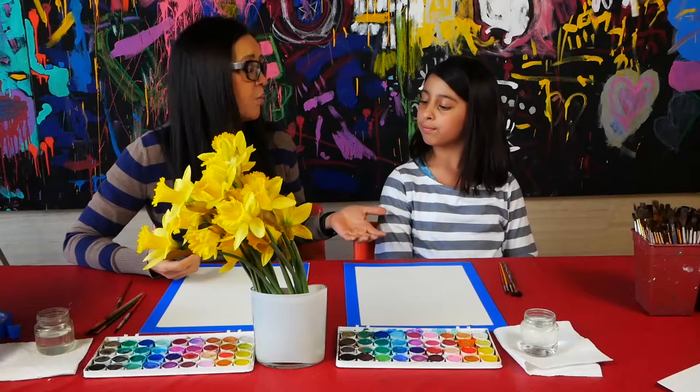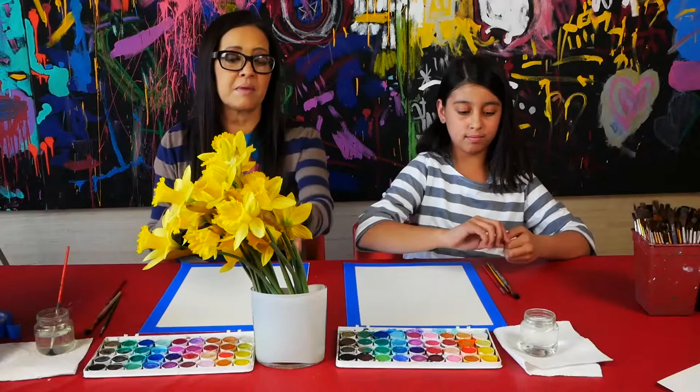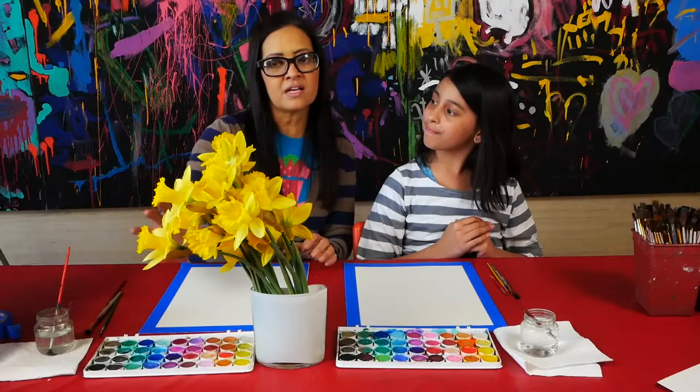We're not going to draw it. We're just going to look at our still life and we're going to go for it. We're going to wing it. I'm going to take my medium brush and get it wet. The first thing I'm going to do is make the vase. Before I even start drawing it with paint, I want to decide how big I'm going to make my composition on this paper — am I going to zoom into one flower, or draw the whole vase with flowers? I want to draw the whole vase and all the flowers and fit them all in.